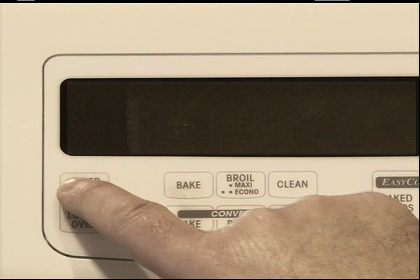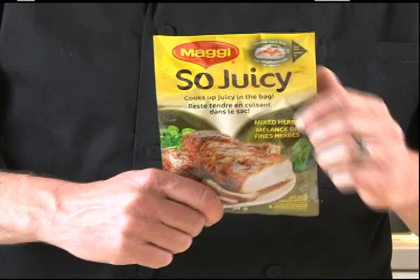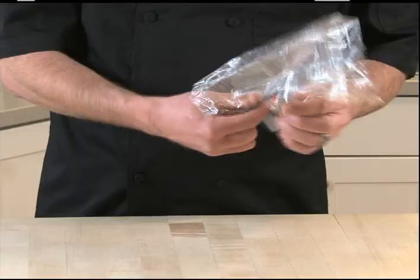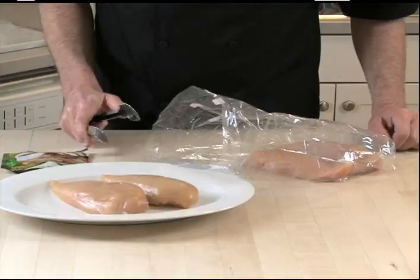Preheat oven to 350 degrees Fahrenheit. Do not exceed maximum cooking temperature. Tear open the top of the sachet and remove the cooking bag. Unfold the bag to find the red tie and put aside.